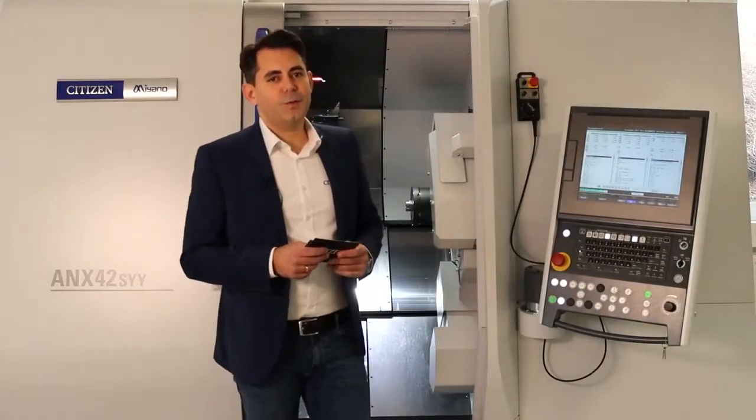Good morning ladies and gentlemen, welcome also from my side to our live stream. We are today in our Citizen showroom in Fillingendorf, a small lovely village in the Black Forest area in the south of Germany. My name is Adlin Drabelsi and I am very pleased to introduce you today two new Citizen machines of the type FixHead.